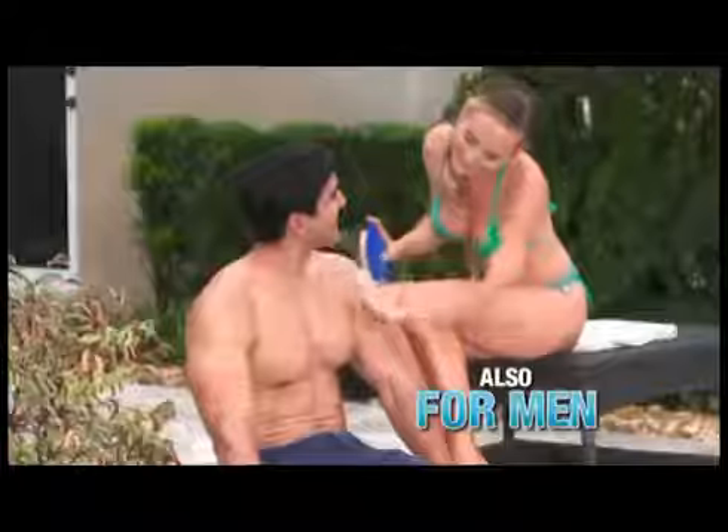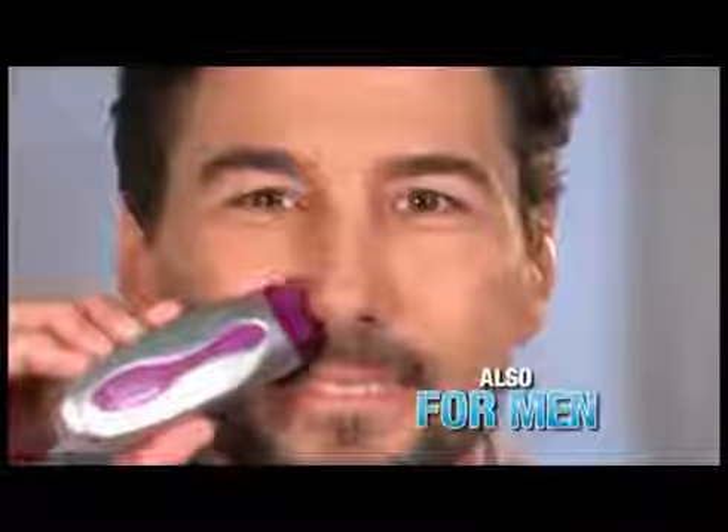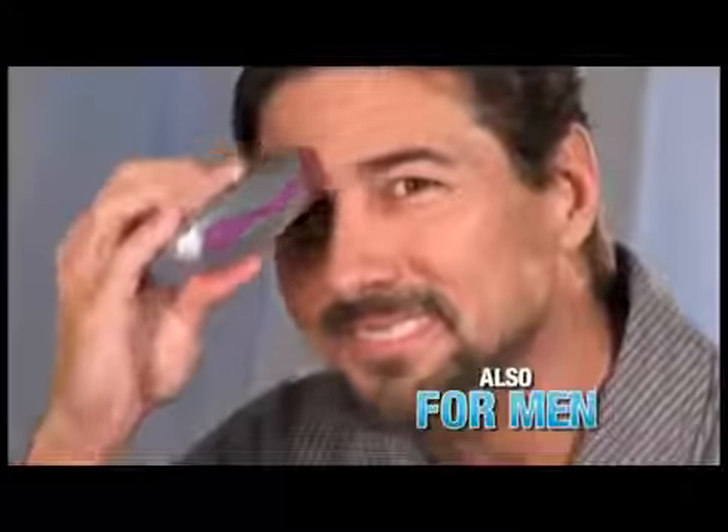Men love it too. It's perfect for sensitive areas like chest and back. Remove unsightly ear hair, nose hair, and groom sideburns and eyebrows in seconds.